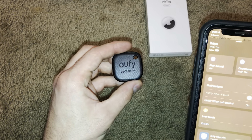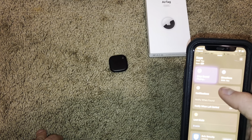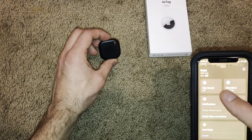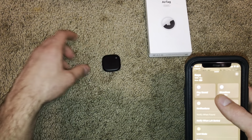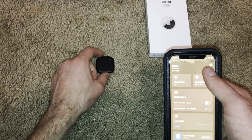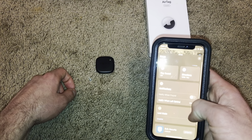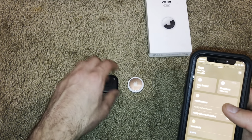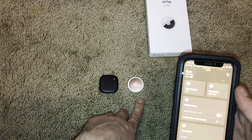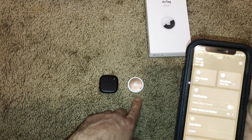Now this is the Eufy SmartTrack Link — I'll play the sound. This one is actually a little bit louder in my opinion, but I haven't gotten any real-world tests so I can't tell for sure. This doesn't have the directional feature — it just allows you to play a sound and gives you a GPS location. It has the same notify when found and notify when left behind. This has more features on Find My than the Eufy app, and you'd expect that because this is more expensive and this is by Apple.